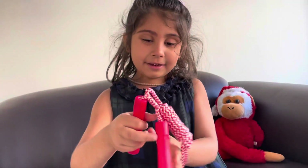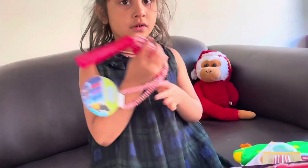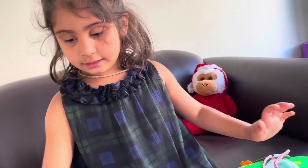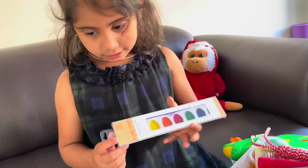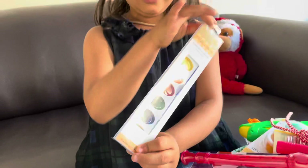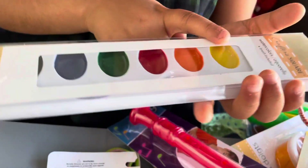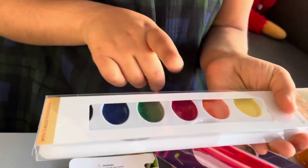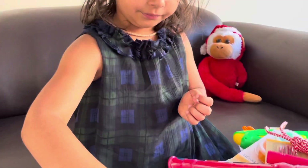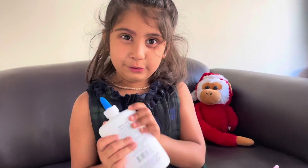Here are the skipping ropes. I have to practice with them because I'm not really good at skipping ropes. And last but not least, here is another set of paints — yellow, orange, red, green, blue, and black.